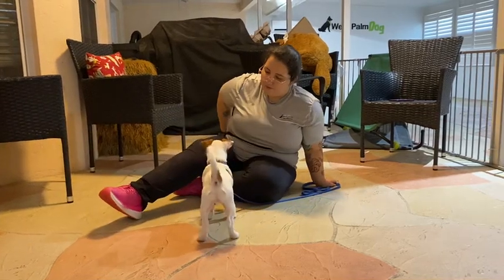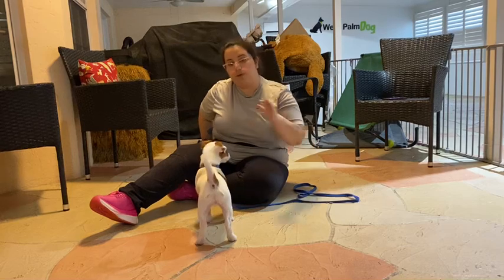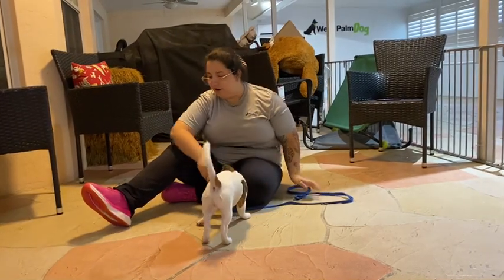All right, I'm going to do that again. And by doing this, we're able to get Waylon used to that lowering himself to the ground, and we're able to shape it later on.